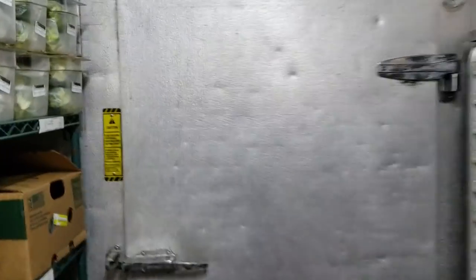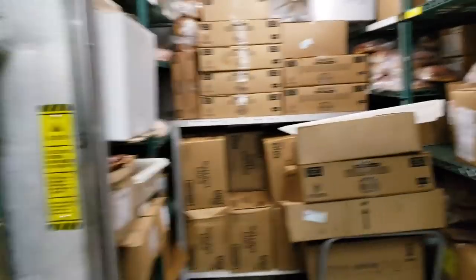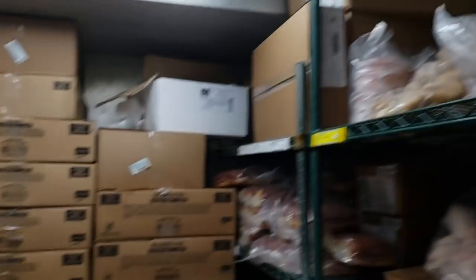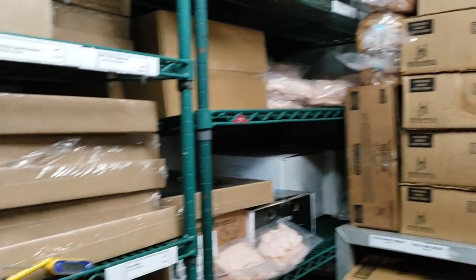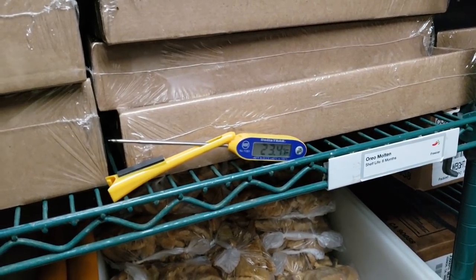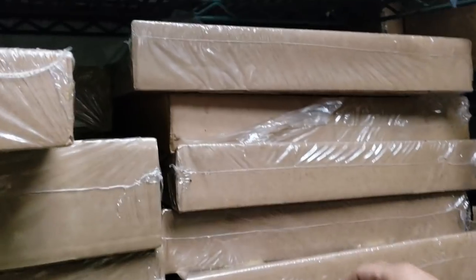Today's service call is a walk-in freezer temping in the 20s and they're saying their ice cream is all soft. They noticed it yesterday. Here's the unit — that's the back of the evaporator coil, so we do not have an iced up condition. I've got a thermometer in here right now to monitor box temp and I'm going to go up to the roof and check the system out. The thermometer reads 23 degrees, so it's about in the 20s.